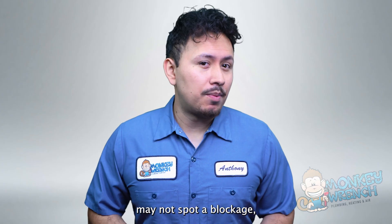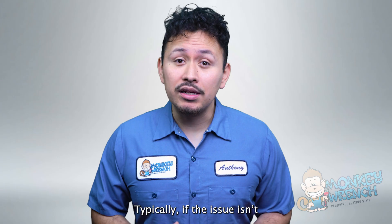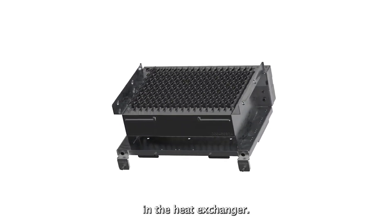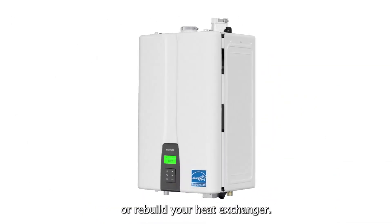However, if your technician doesn't spot a blockage, they'll examine your unit's heat exchanger more closely. Typically, if the issue isn't caused by a blockage or circuit board, it means there's a leak in the heat exchanger. If this is the case, your technician will need to replace or rebuild your heat exchanger.